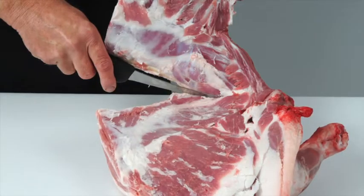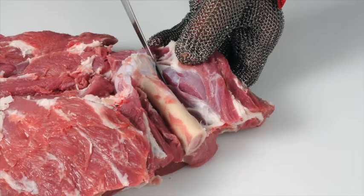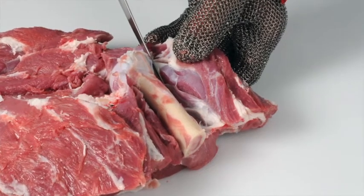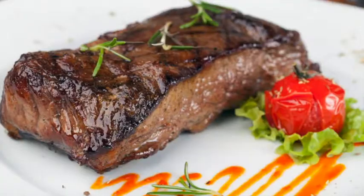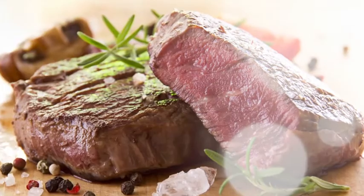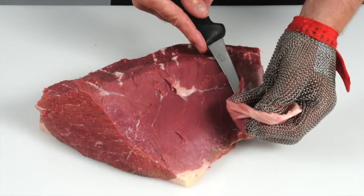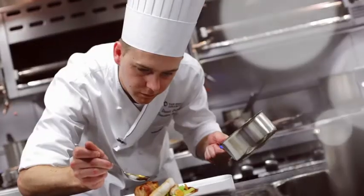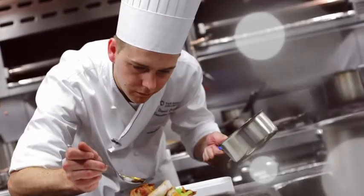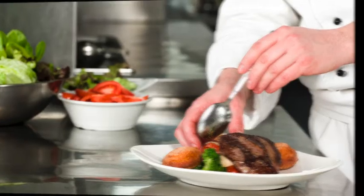Learn how to debone and break down beef and lamb carcasses into primal cuts and how to cut primal muscles into retail and food service cuts. Learn how to produce cuts that deliver a more tender and consistent eating quality. Learn how to recognise different beef and lamb cuts and understand the best cooking methods for each. Learn about new cuts and how to identify opportunities for these products on menus.